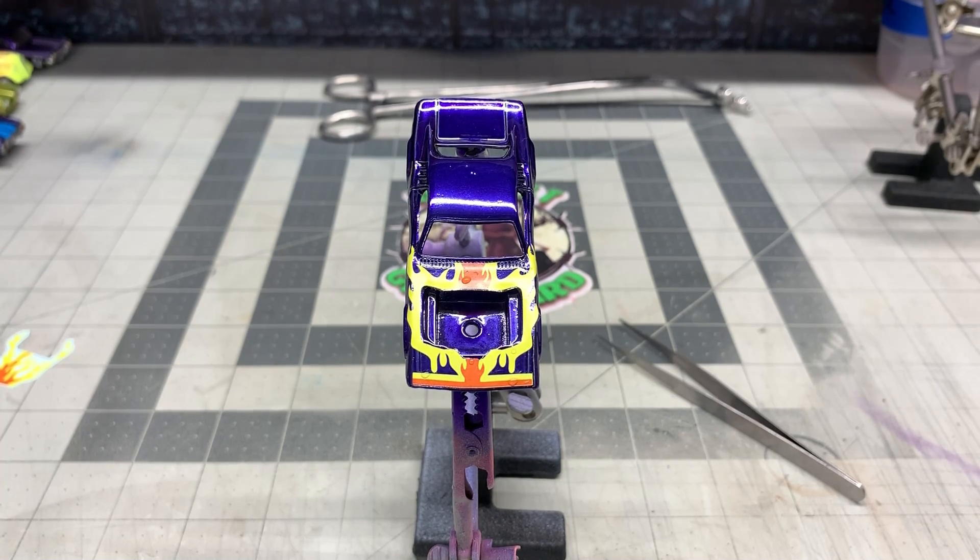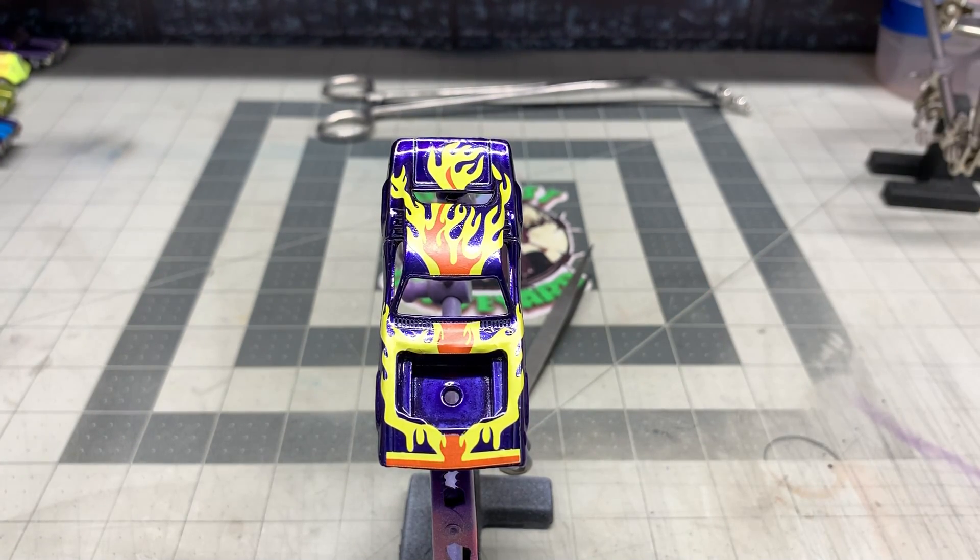That's looking good. We've got the decal on the roof that has to be put on and also the decal for the trunk lid, so we'll put those on there too. I've been saying 'Micro Saw' — I mean Micro Set, I apologize for that.